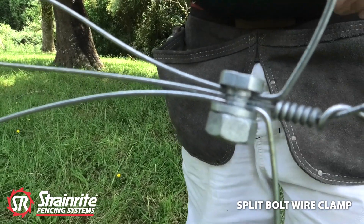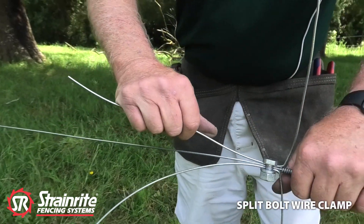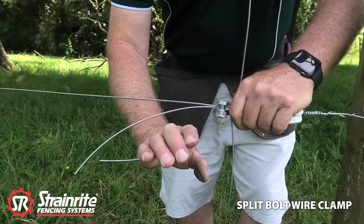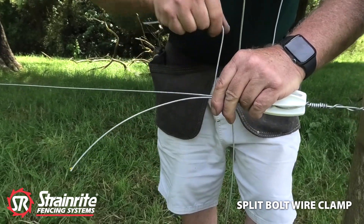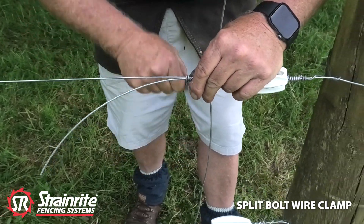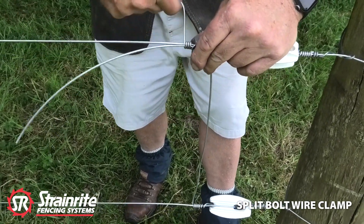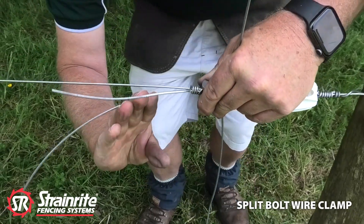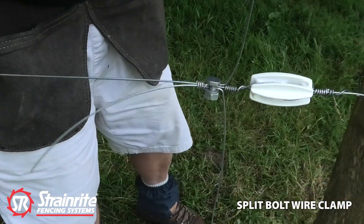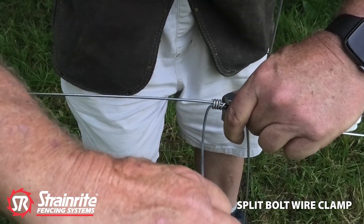Now a way to finish it off and make it look nice and tidy is to wrap the wires off. So just put a lazy loop in that, hold it there, wrap that wire around — doesn't really matter how many times. Break that one off, and then do the same on the second wire.